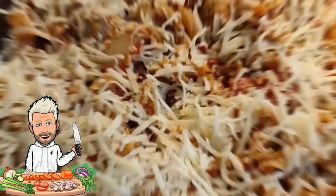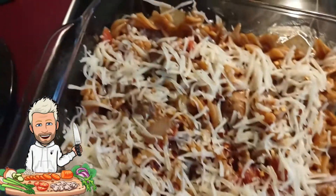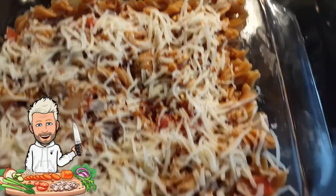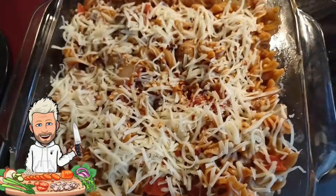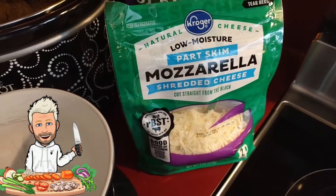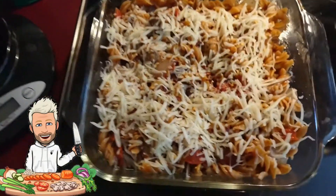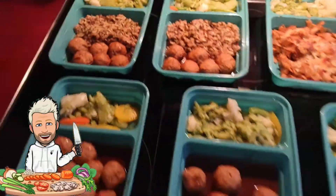Our little pasta creation is done. Each section has two of those meatballs, and the total thing has 56 grams — about a half cup — of cheese. Now we're going to bake this, clean up a little bit, and get going.